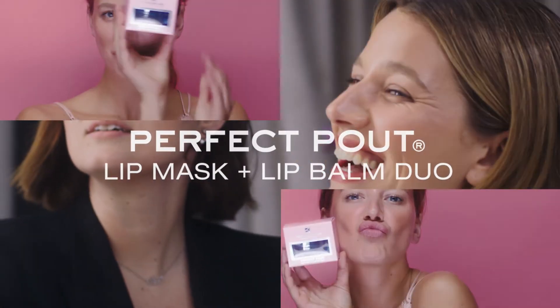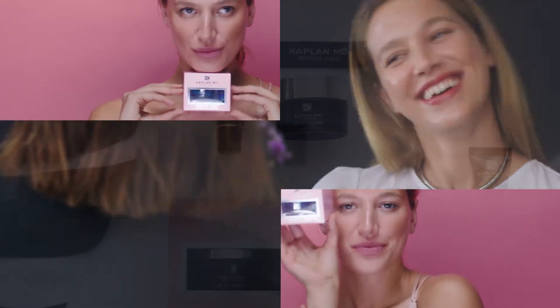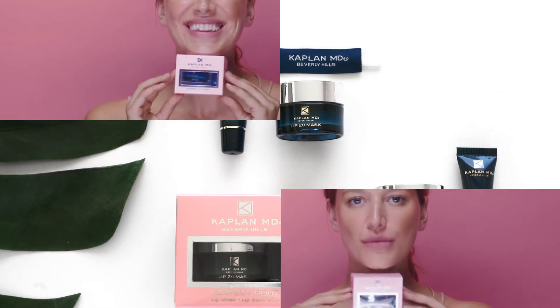I'm always looking for great ways to prep lips for color, making them soft, smooth, supple and hydrated. Dr. Kaplan created the perfect product for exactly that.